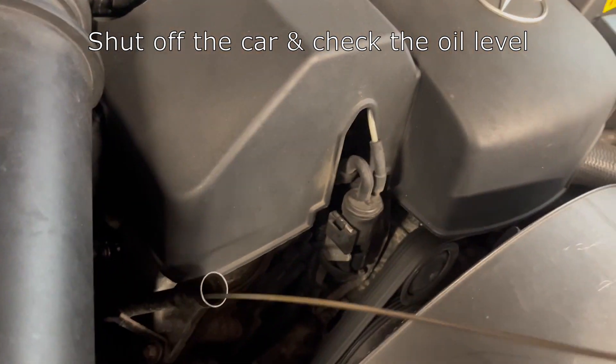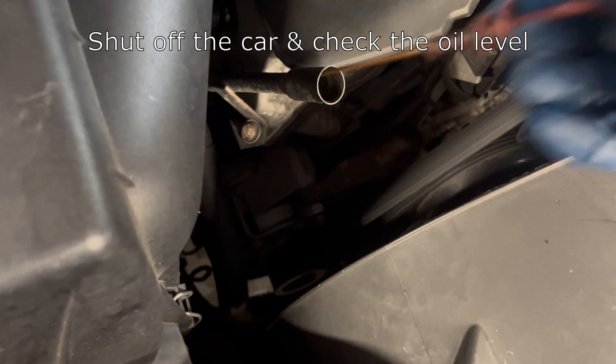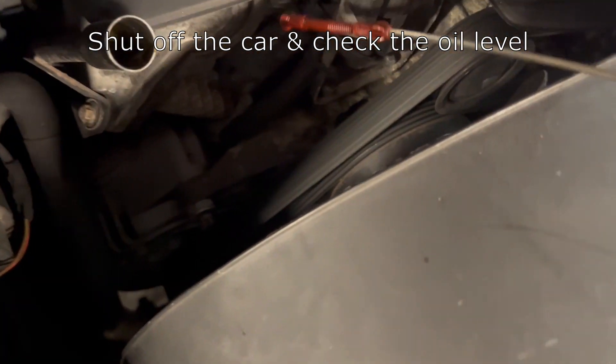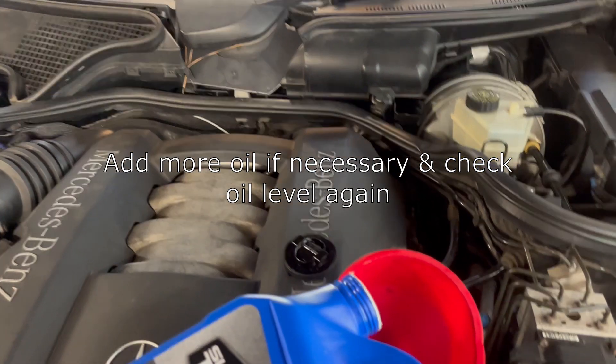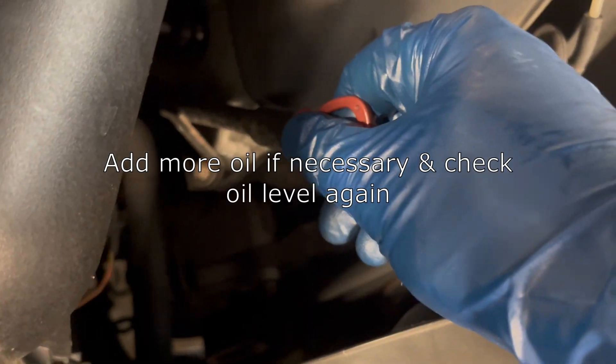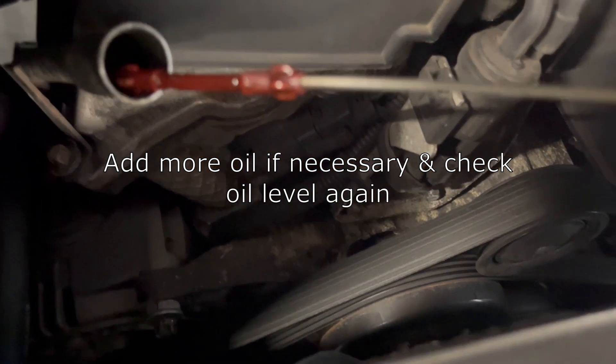Now you can check the level on the dipstick — wipe it first, then put it back in and take it out again just to get an accurate reading. In this case the oil is about halfway between the two notches on the dipstick, which indicates right at about seven and a half quarts. So I'll add another quart to get us up to eight and a half. Wait a couple minutes, check the dipstick again, and we are at the top of the dipstick on the oil level.